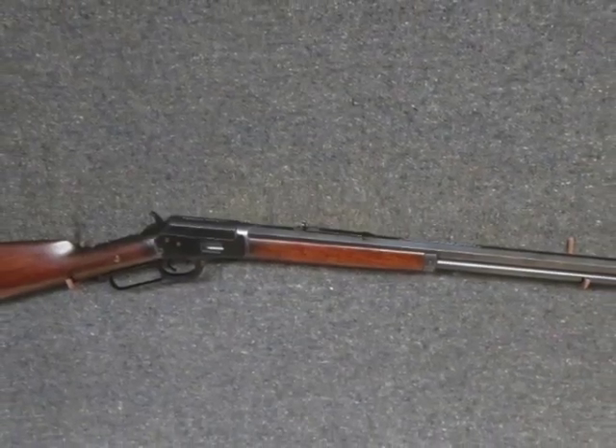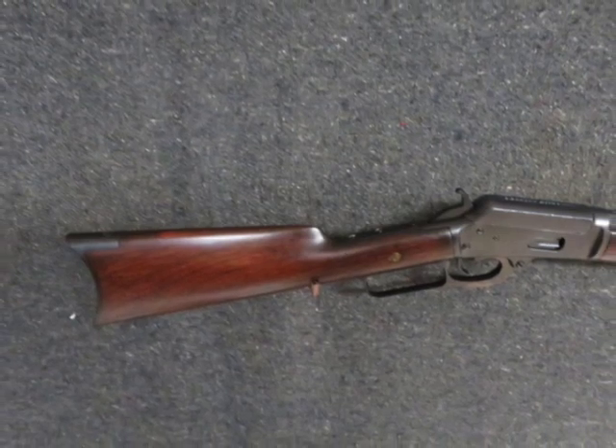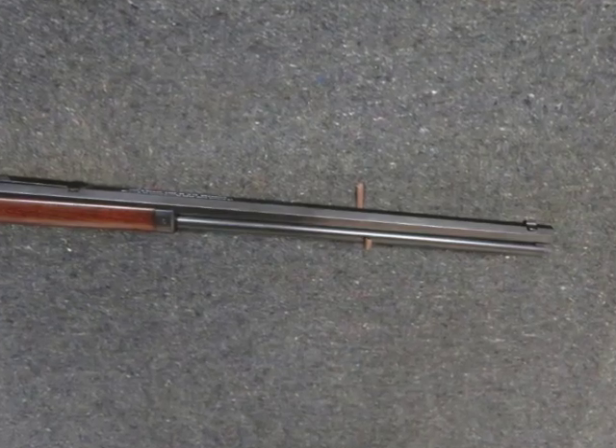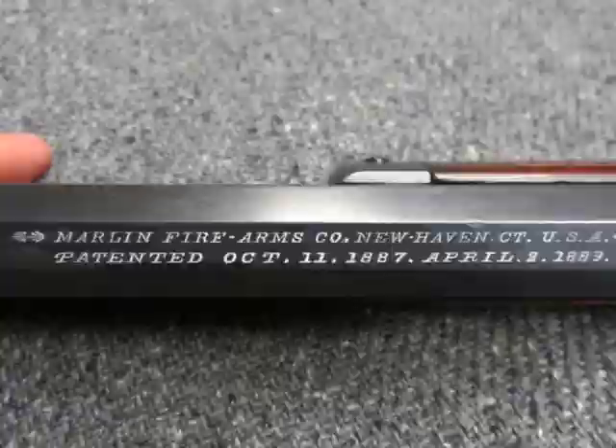Hello and welcome to Eisel Armory's YouTube channel. Today for auction we have a good condition antique Marlin model 1889 lever action rifle in a .38-40 Winchester caliber, serial number 74XXX, which dates it as manufactured in 1892.